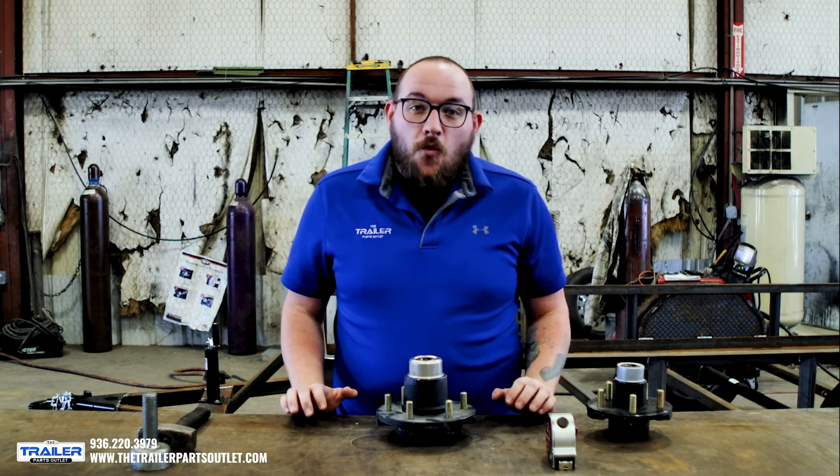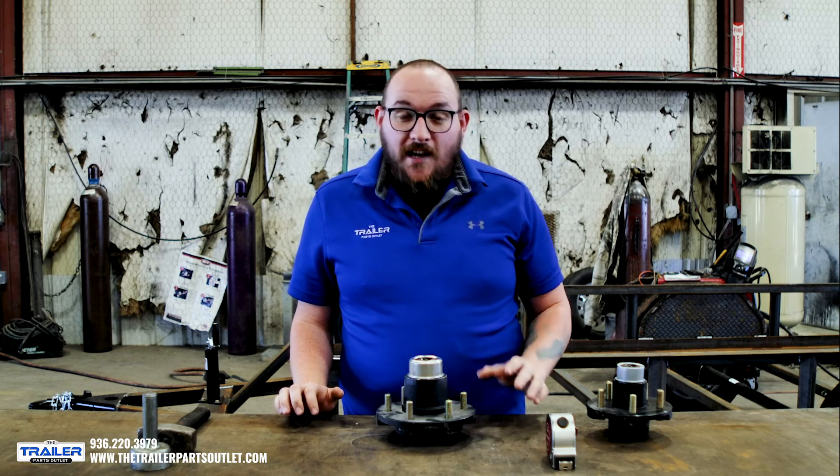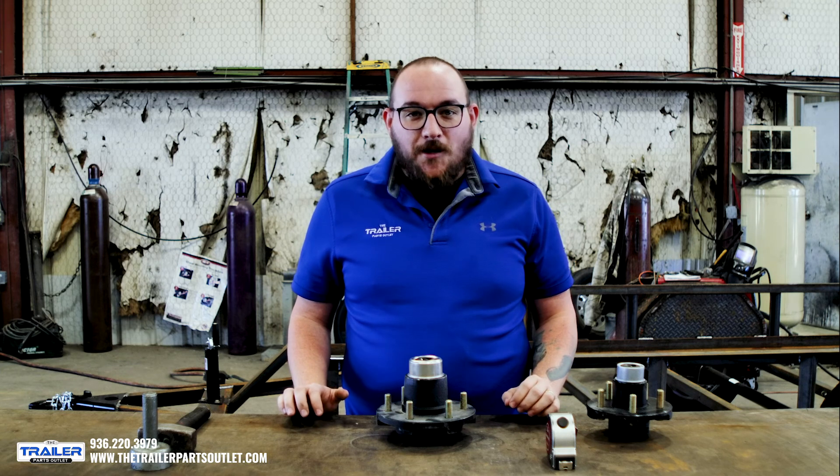Hopefully that helps. If you have any questions, please give one of our trailer experts a call and they'd love to help walk you through this again. We hope to see you in the next episode. Thanks.